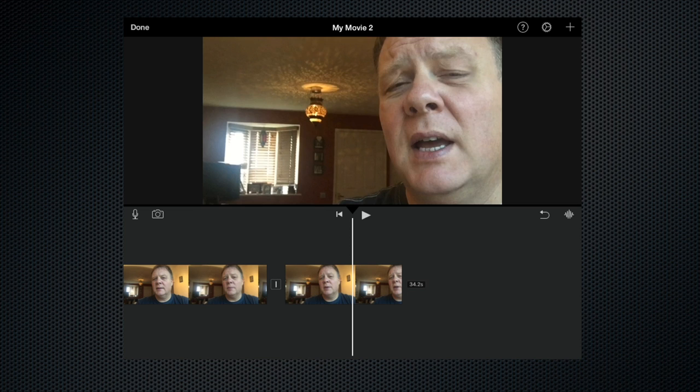So there we go — that's a very basic and quick technique for making it look like you've been using two cameras. If you have any questions about how to use this technique please leave a comment, but in the meantime thank you very much for watching. Please like and share and check out some of my other films.